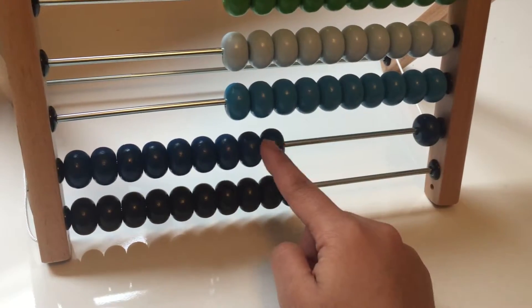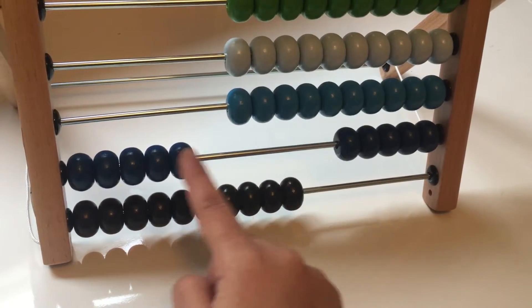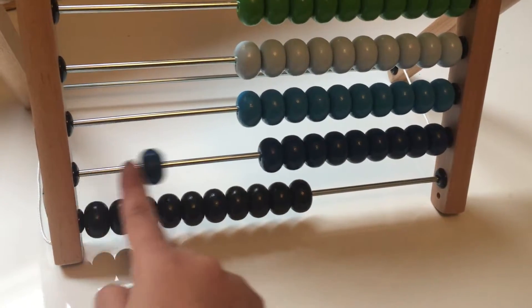Let's count the dark blue beads. One, two, three, four, five, six, seven, eight, nine, ten.